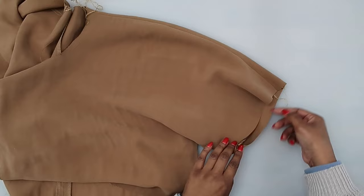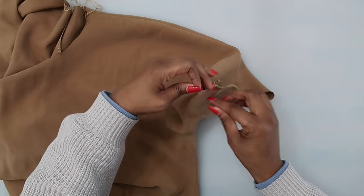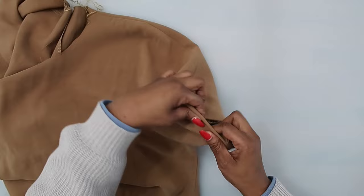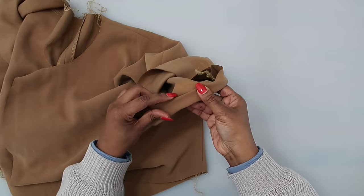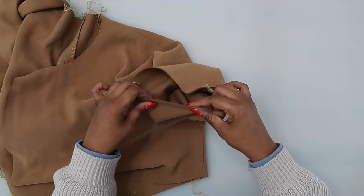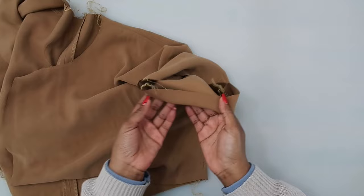You can either fold up a quarter and then fold up the inch and stitch it in place — on the inside it will look like a quarter folded up then an inch. Or you can finish off your raw edge with your serger and just fold up the hem allowance and stitch it in place. However you want to finish off your sleeve, go ahead and do it now.